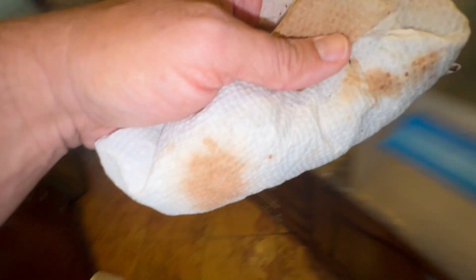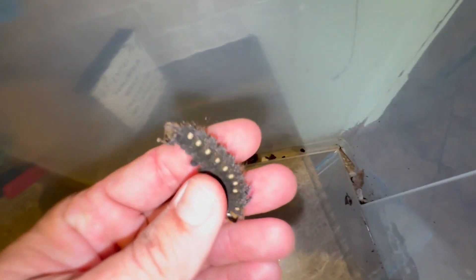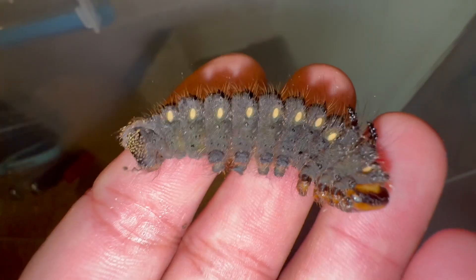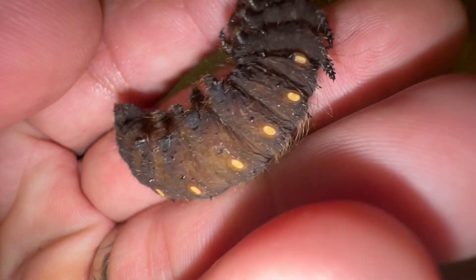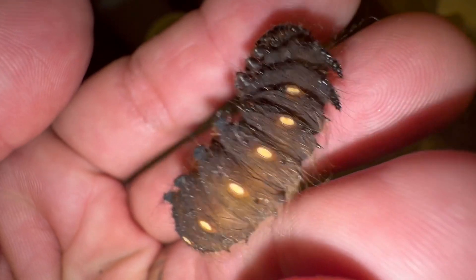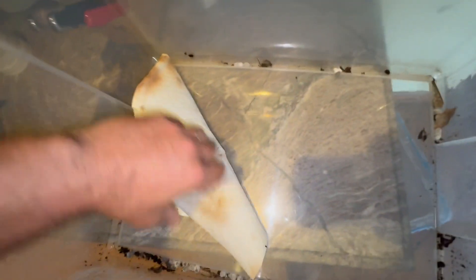One of the caterpillars virused. I'll be honest — I've had problems with virus with this species trying to raise them. This larva is rigid, it seems good, it's probably going to make its pupa soon. I'm going to move it into this container where it'll make its pupa. There's another one here — he's a twitcher, you can twitch all you want buddy, you're coming with me. So we've got two larvae and two pupae.